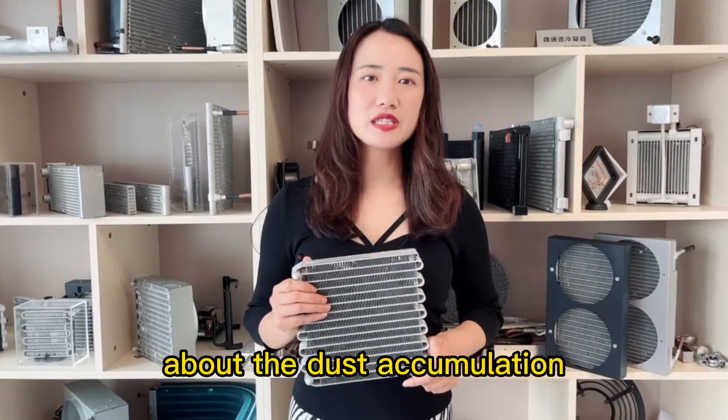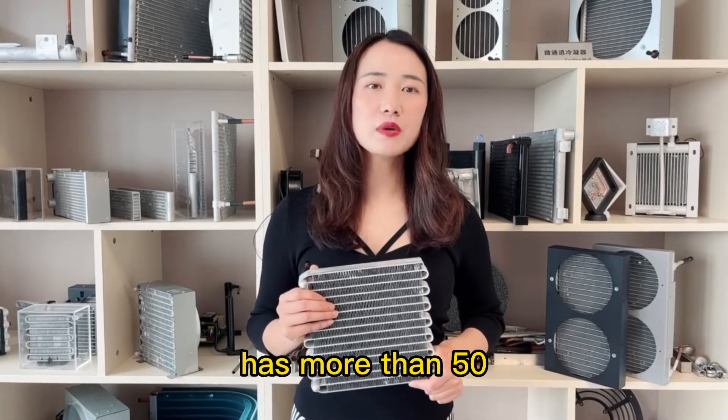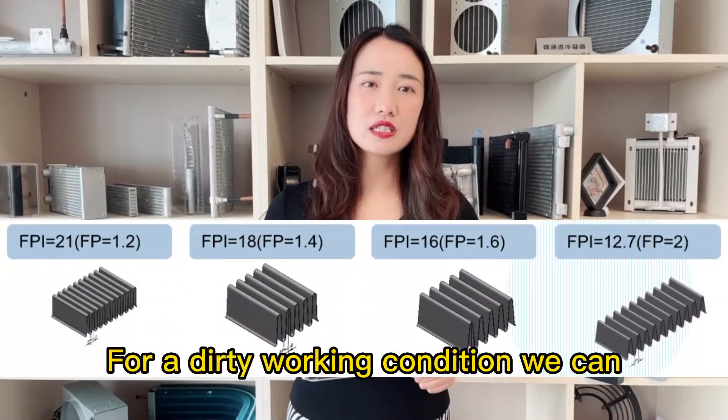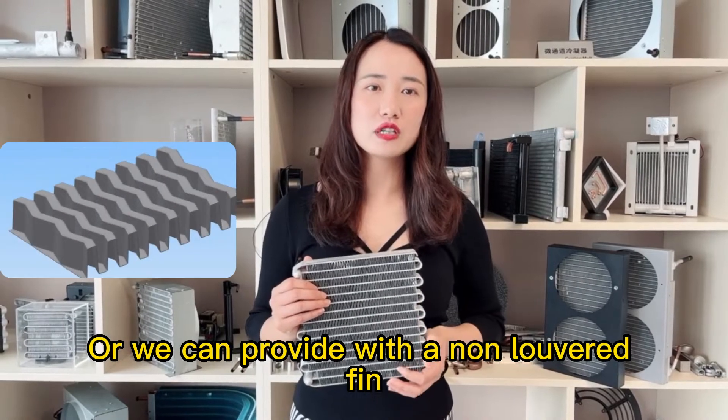Many customers worry about dust accumulation for microchannel heat exchangers, and I will explain in the below aspects. First, Coolingmore company has more than 50 different kinds of fin tooling. For dirty working conditions, we can provide fins with bigger spacing, or we can provide non-louver fins.